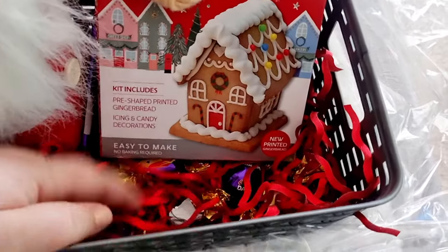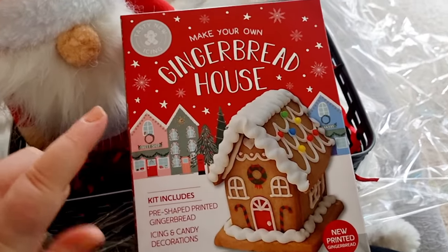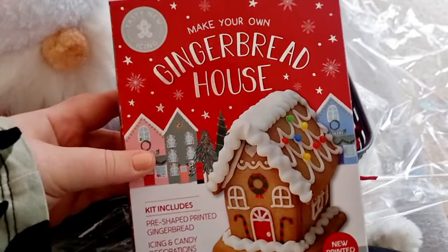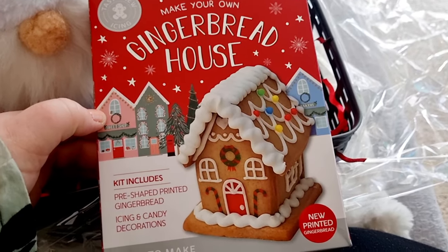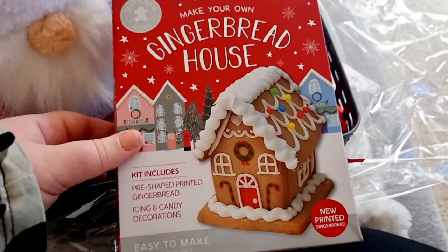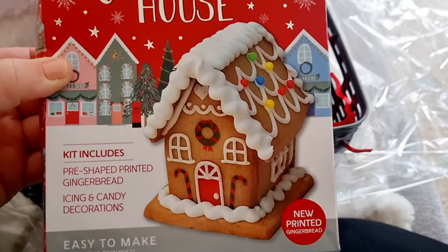There's a bunch of chocolate at the bottom which I'll show in a minute. I also spotted this through the cellophane and I'm so excited — it's a make-your-own gingerbread house. It's pre-shaped printed gingerbread and it includes icing and candy decorations. I'm going to be able to do this with my niece and nephew when they come to my house next week. We can hang out and make a gingerbread house. This is such a lovely little gift — so cute!